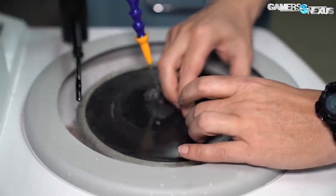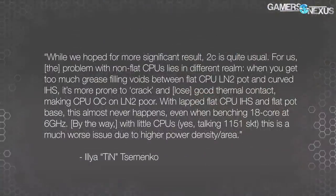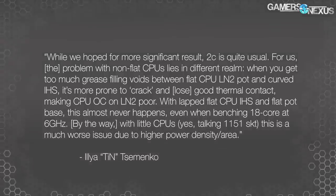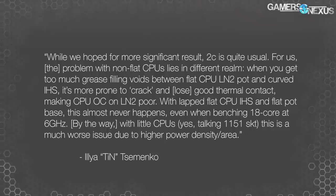We emailed experts Kingpin and Tin about this and received confirmation that a 2-degree reduction is common for CPU lapping, but we also received a lesson on the greater item of importance. A flatter interface for liquid nitrogen cooling solutions is really the reason these CPUs get lapped. Tin told us: "While we hoped for more significant results, 2 degrees Celsius is quite usual. For us, the problem with non-flat CPUs lies in a different realm. When you get too much grease filling voids between the flat CPU LN2 pot and the curved IHS, it's more prone to crack and lose good thermal contact, making CPU overclocking on liquid nitrogen poor. With lapped flat CPU integrated heat spreaders and flat pot bases, this almost never happens, even when benching 18 cores at 6 GHz."